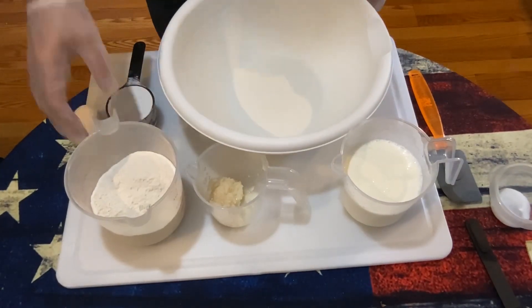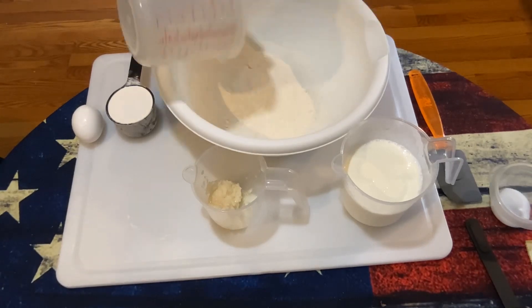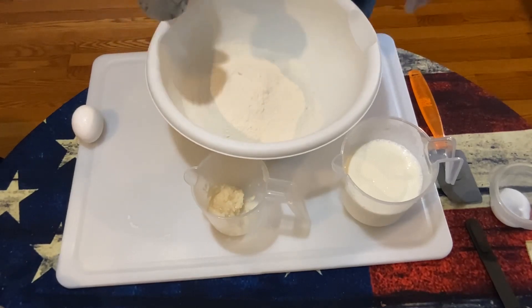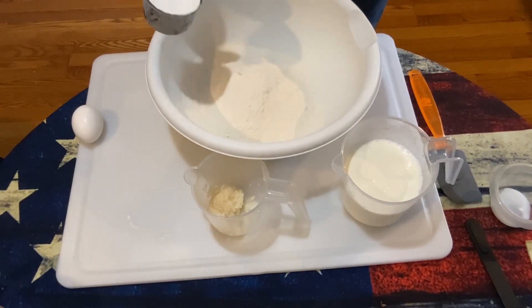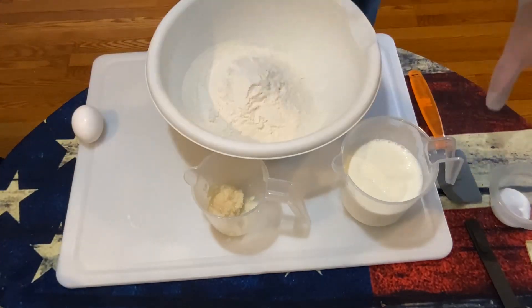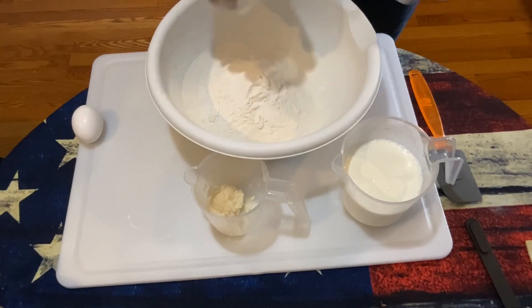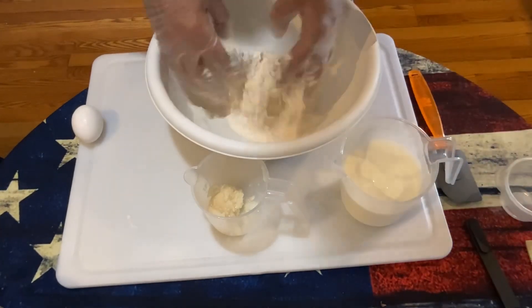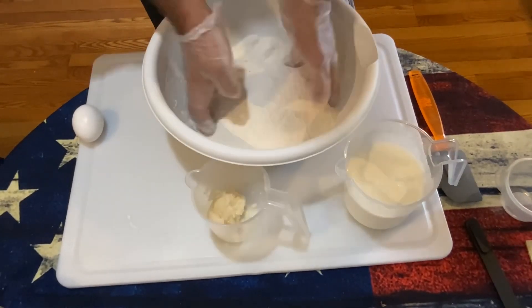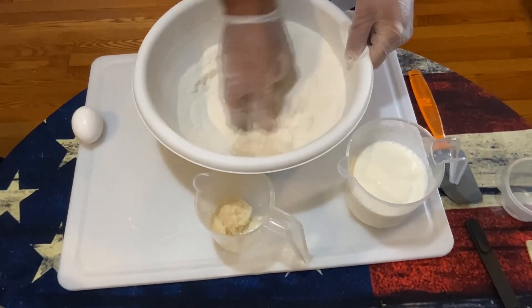The first thing we're going to do is add our cornmeal — this is a white cornmeal mix from Hudson Cream — and then add our self-rising flour. We're going to add our salt and sugar and sift everything together so it all gets mixed up well.